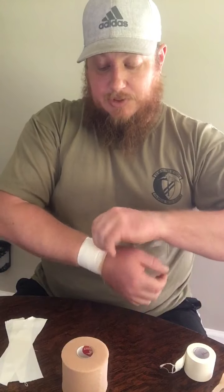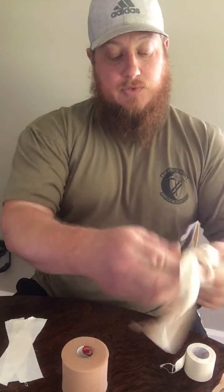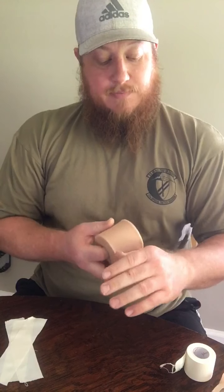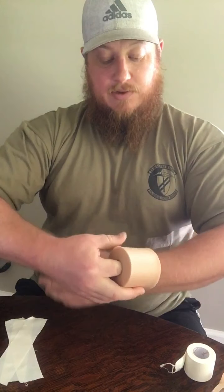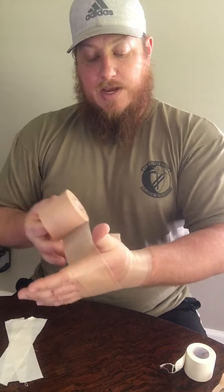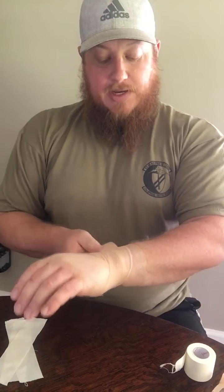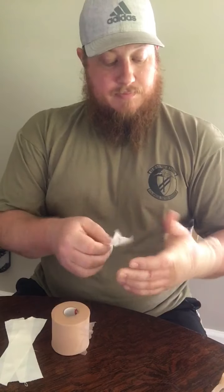The next level of tape job is going to be very similar but now we're going to go through the hand. I'm going to take my pre-wrap, grab it, and come around the wrist through the hand. Now I'm going to go a couple extra times around the wrist to provide a wider base. I'm going to take my tape and start it just like I did on the other one, on top of my wrist here.